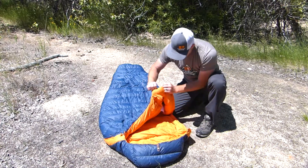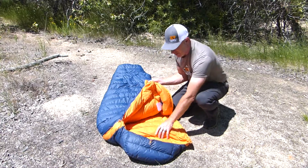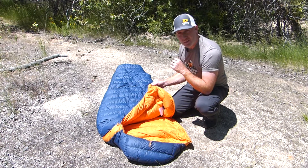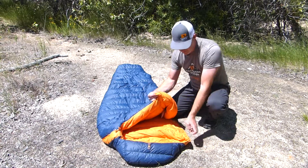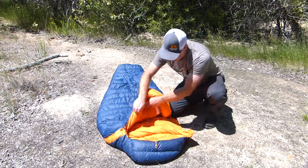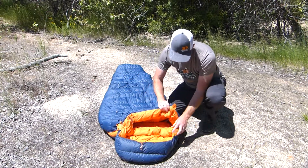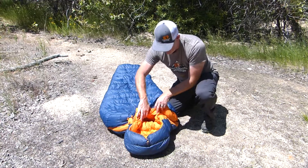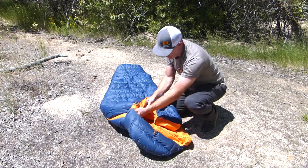If I open up the bag here, you've got a draft collar on the bottom and around the top — it's substantial, a nice draft collar. I would like to see a little bit more filling in it; I found it while testing to be just a little bit lacking in how much down is in the collar, but it did its job. You've also got a button on the top and bottom around the draft collar, and an elastic draw cord that allows you to tighten the draft collar around your neck. If buttoned up, you can really cinch this down on the colder end of the spectrum to keep those drafts out from around your neck and shoulders.